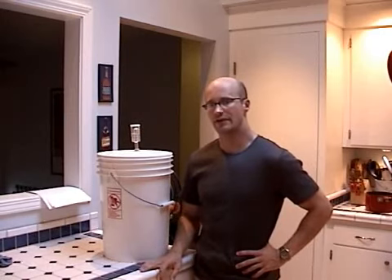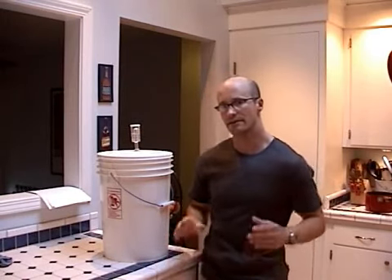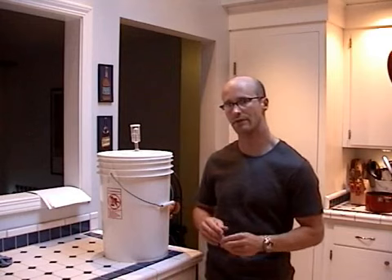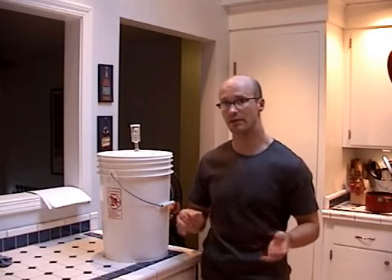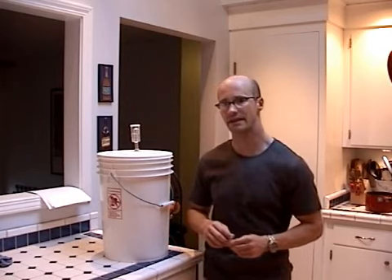If you did buy a hydrometer, you can track the progress of your fermentation along with this. You're going to start with your initial hydrometer reading. Then in about five or six days, when your primary fermentation is done, you should be down to about 30% of what your initial hydrometer reading was.